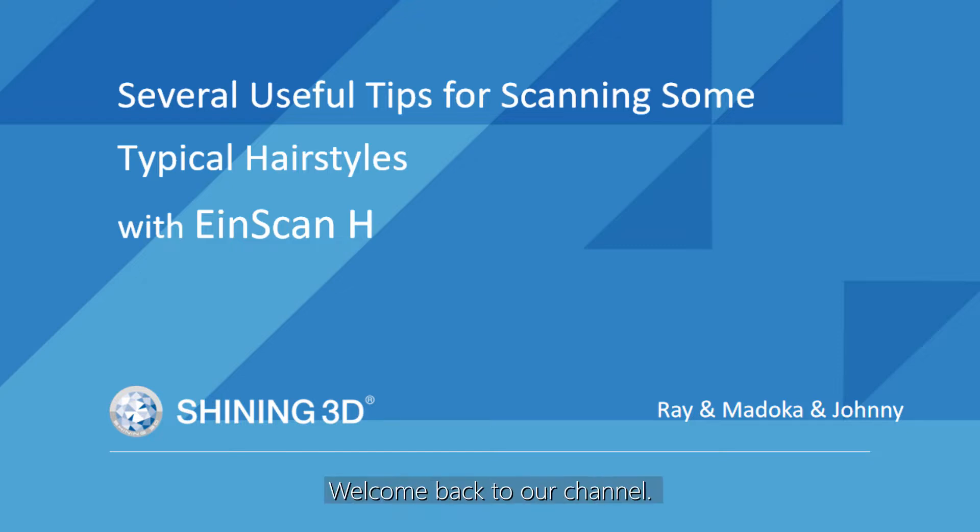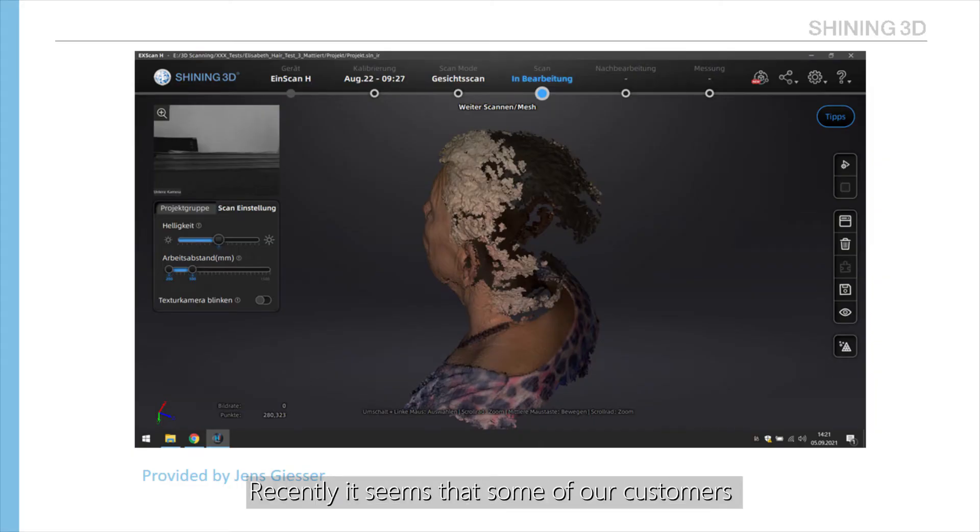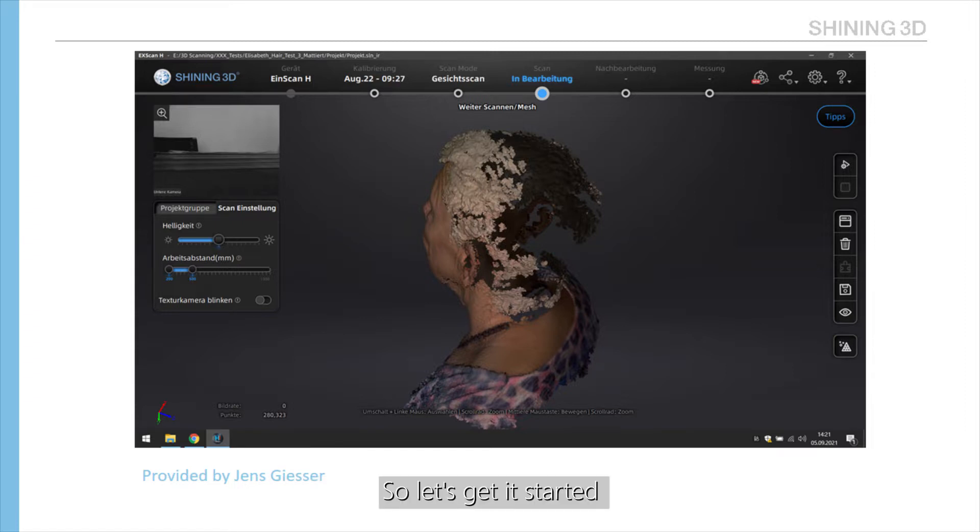Hi, I'm ScanUser, welcome back to our channel. This is Madokao from Shining3D. Recently, it seems that some of our customers are having difficulties in scanning hair, so we are going to deliver a video to help you with that. In this video, we are going to cover some tricks and tips on scanning some common hair styles. So, let's get it started.